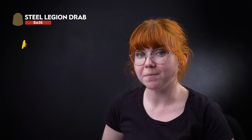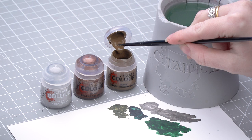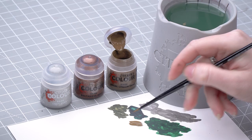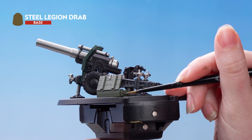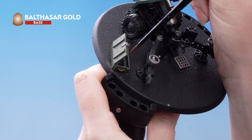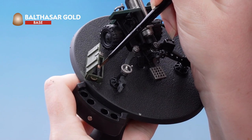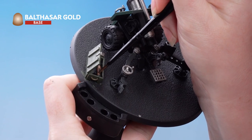With those done, we've just got a few details left to pick out. We're going to use Steel Legion Drab to pick out the rope handles on the ammo crate. Then we're going to use Balthazar Gold to paint the shell casing in the ammo crate. Be as neat as you can here, but if you do make any mistakes just use some Abaddon Black or Castellan Green to tidy back up.